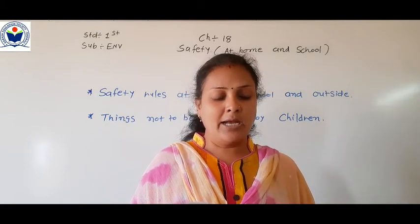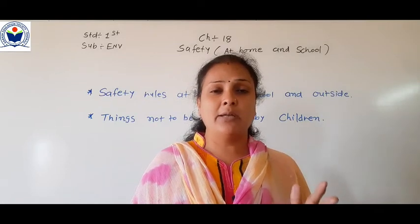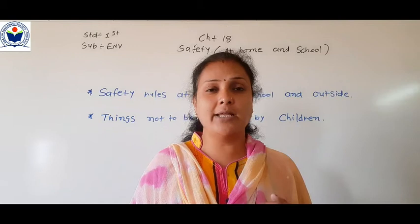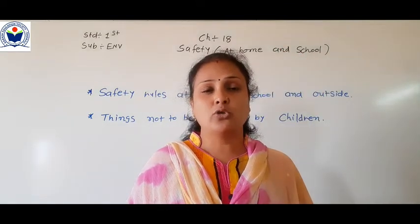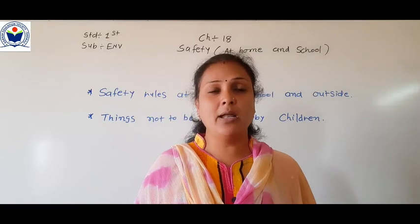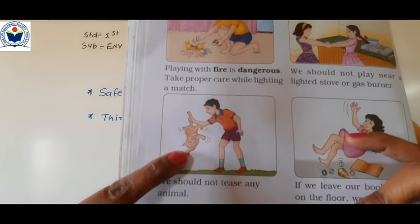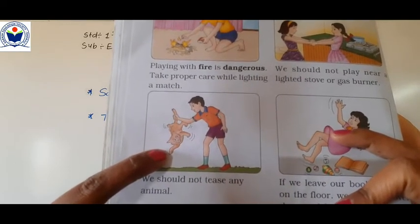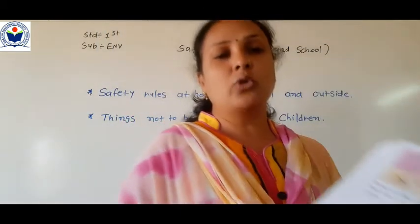You should not tease any animals. I have told you many times — do not tease any people or animals, do not bother them. Look at the picture: this boy is teasing a cat. We should not do this to any animal. If we tease animals, it does not look good and it is not right. You should not tease any animal.